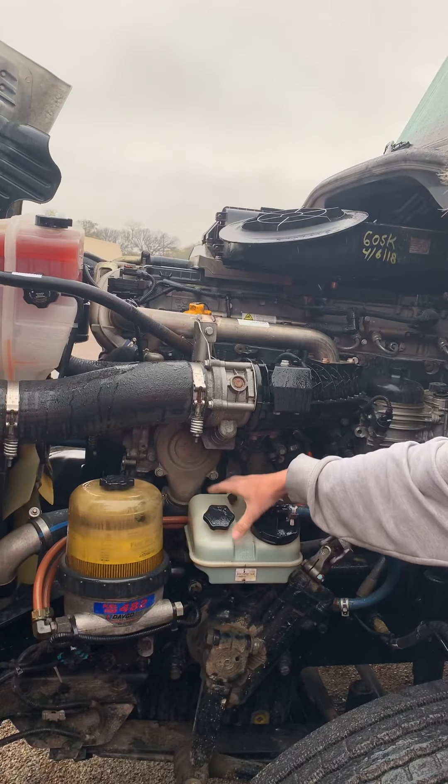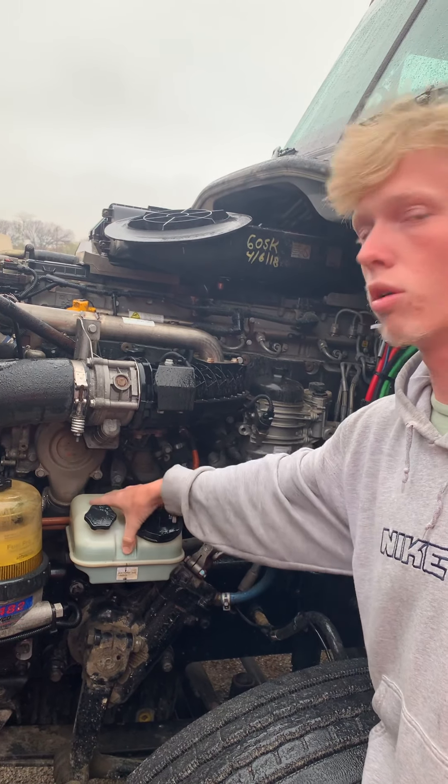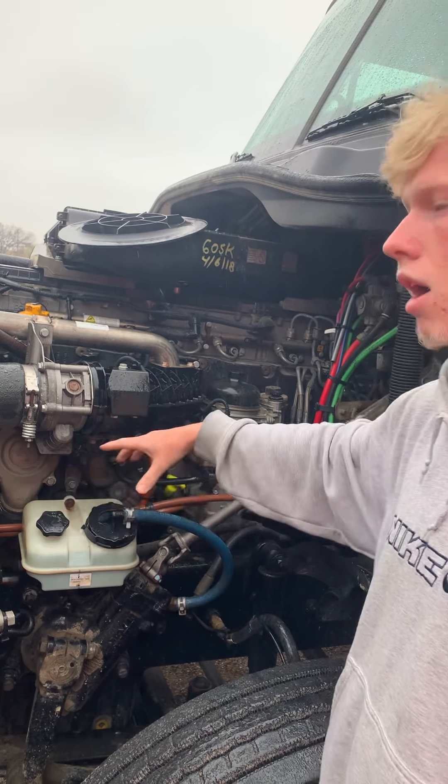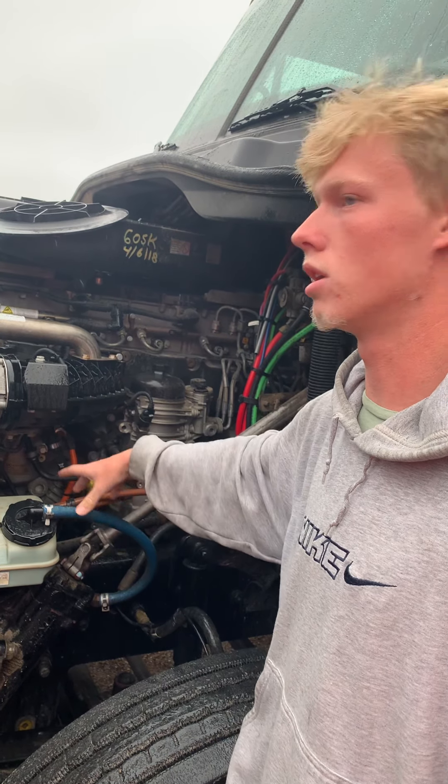I got my power steering reservoir, properly mounted and secured, nothing been broken or cracked. No leaks, and it's filled to the proper operating level. Both caps are on tightly. All hoses running to and from are properly mounted and secured, no abrasives, bulges, or cuts, and no leaks.